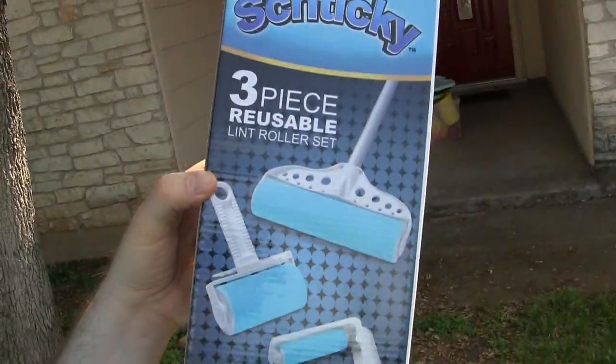Hi, this is Paris at Epic Reviews. Today the new Shticky was delivered to our doorstep. I have it right here in the box, and here's what we bought it for — we're going to see if this works.